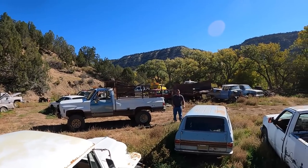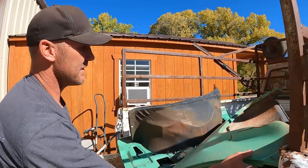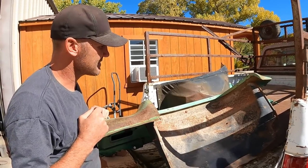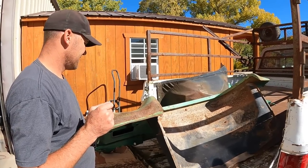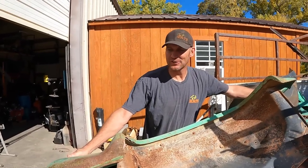All right, we need to take the inner fenders off. Landon's gonna put those on the red truck he's driving currently because they're bad - rotted clear out. We'll use the rest of this. We don't have any green on this truck, but it'll look good.